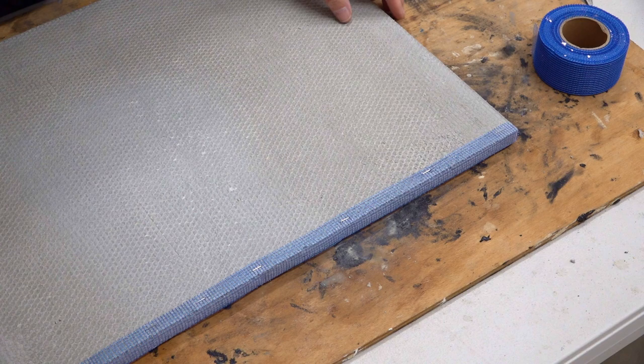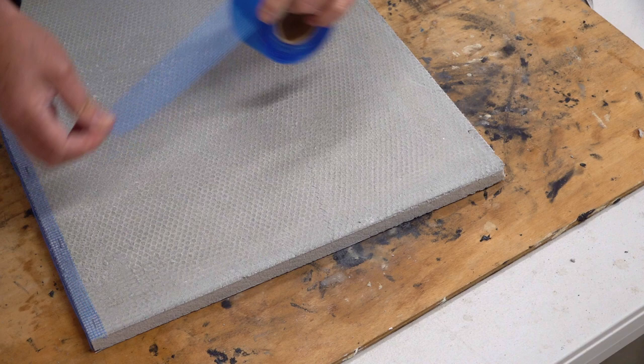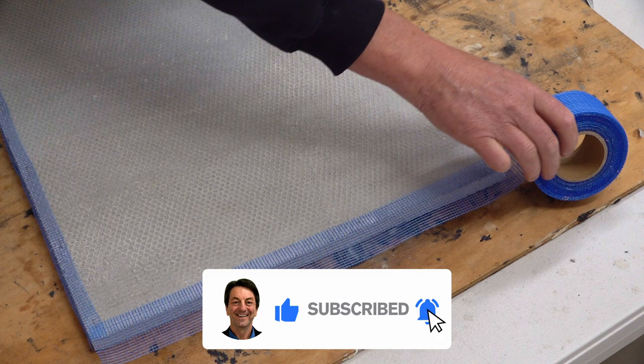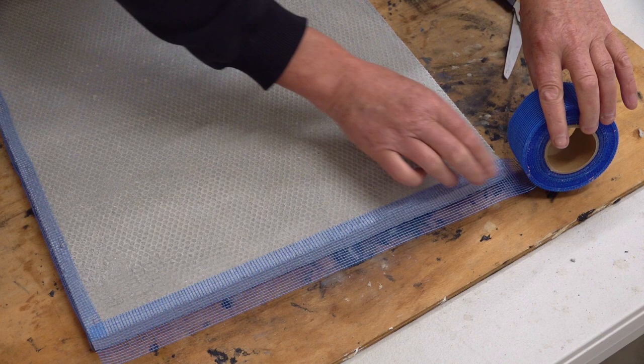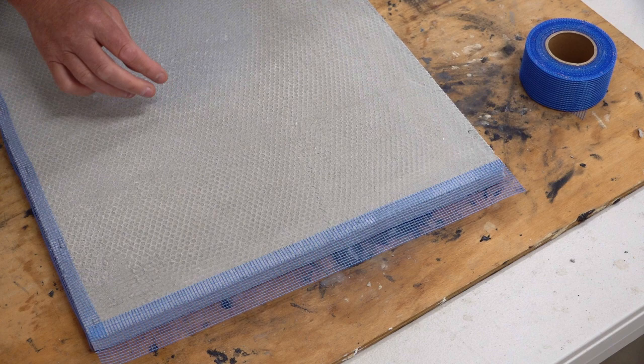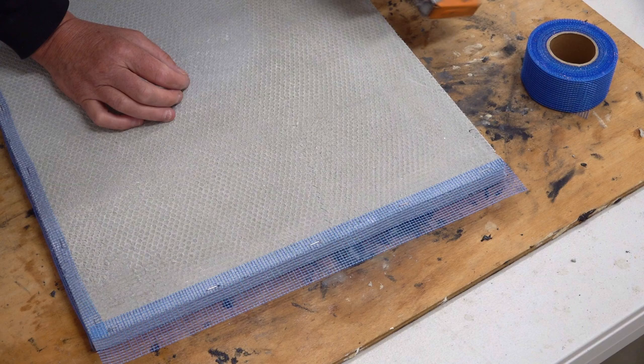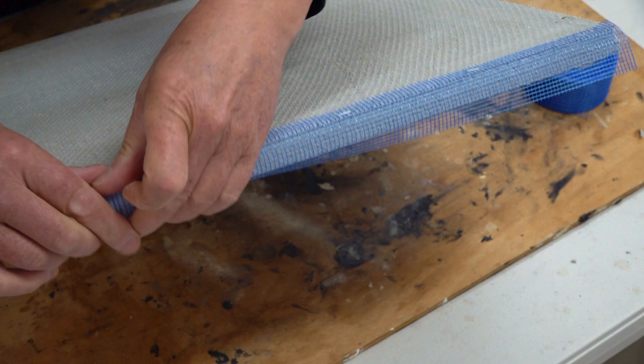When it comes to the side, we do the same thing again. We put it over the top of the Marmox board and repeat the same procedure, then fold it back over on itself — on that side — and bring it over.